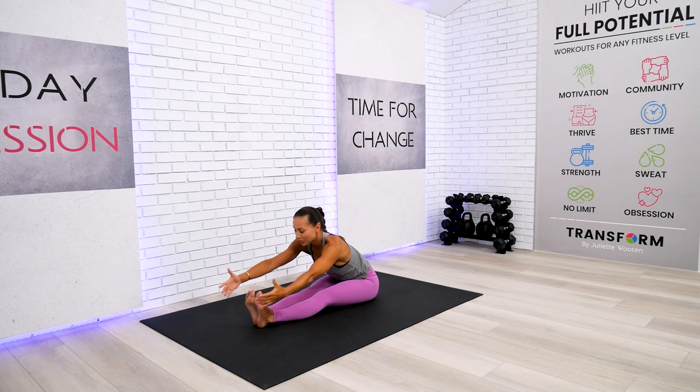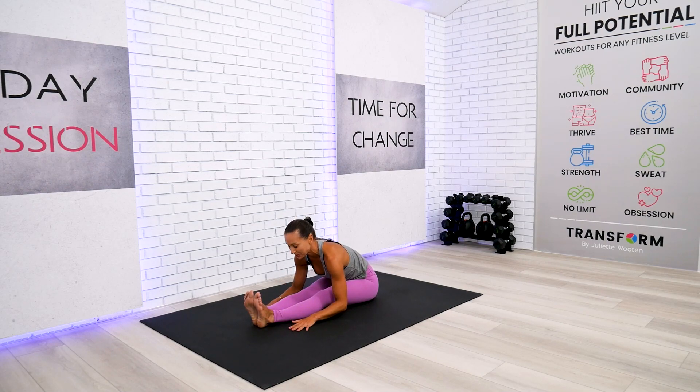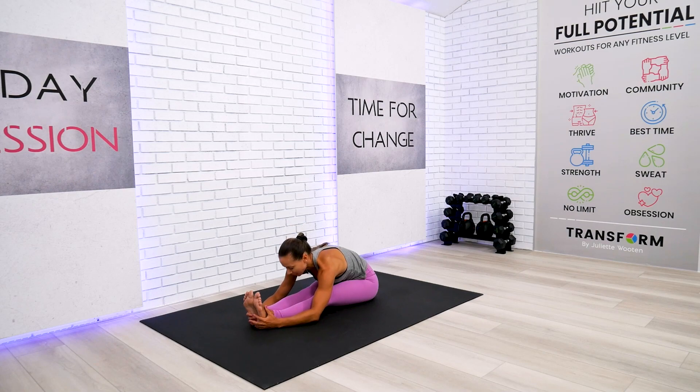This time we will go ahead and fold forward for a gentle forward fold. You might not be able to reach your feet, so simply put your hands along your legs. Close your eyes, take a deep breath, and let's set an intention not to judge ourselves and just enjoy this practice.